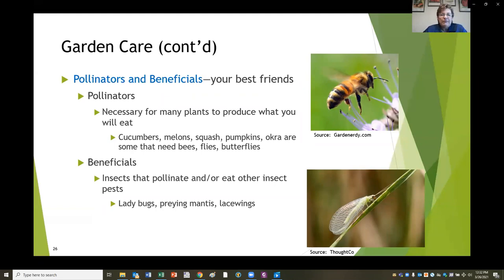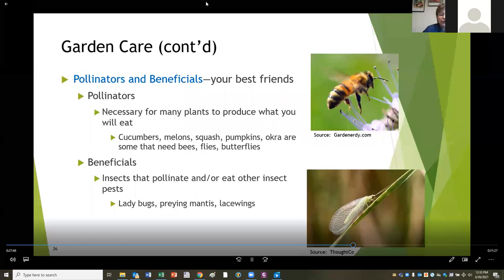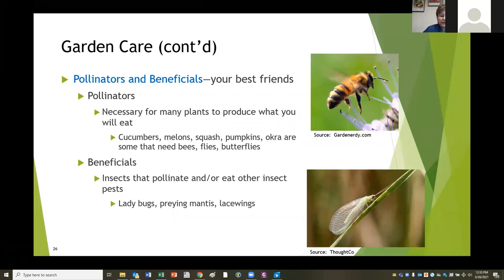Pollinators are insects - bees, flies, butterflies, and other things that help spread pollen in your garden and fertilize the plants you're growing. They're necessary for many plants to produce what you want to eat, such as cucumber, melon, squash, pumpkins, and okra. There are also beneficial insects that eat other insects: ladybugs, praying mantis, lacewings. If you think you have a pest problem, look at it carefully first and decide if it's really worth doing anything about. Some pests don't cause a lot of damage. You can spray aphids with the hose and just knock them down - you don't have to get poisons out the first time you see a bug.